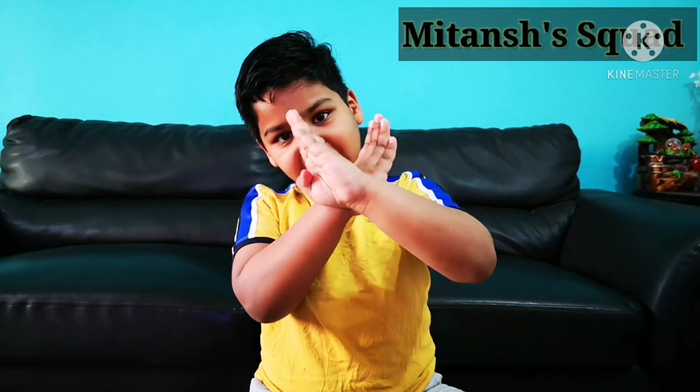Hello everyone! Remember me, Mitansh! Welcome back to my channel Mitansh Squad! Are you guys bored during these holidays? I got something interesting for you all. I am going to make a walking rainbow water.